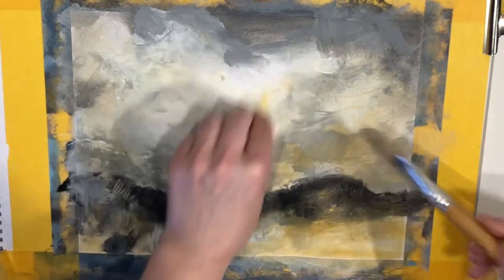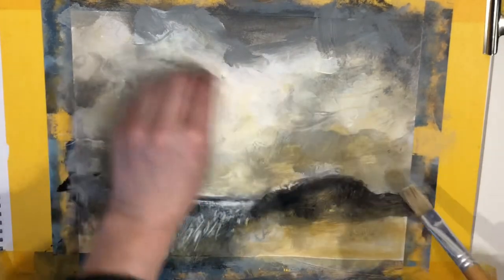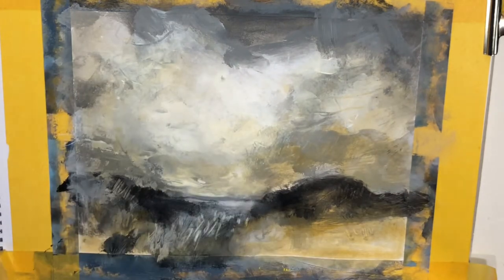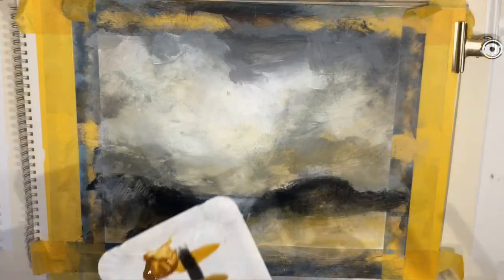If you feel that you have added a bit too much color, you can remove some of it with a clean brush with a bit of water on it, and just wipe it away with some kitchen towel.